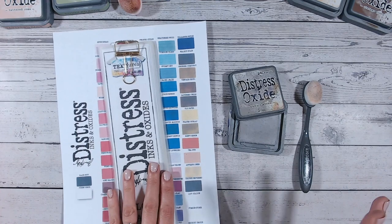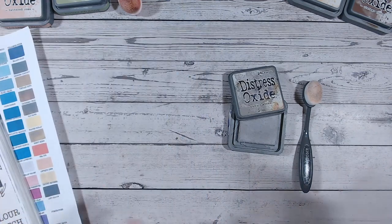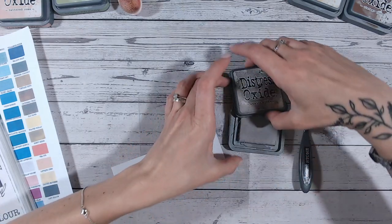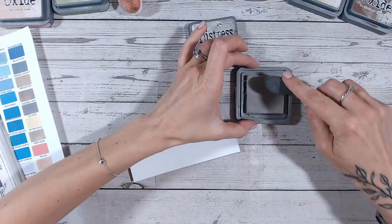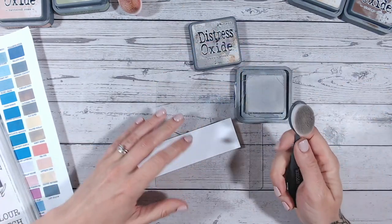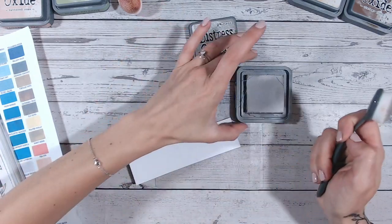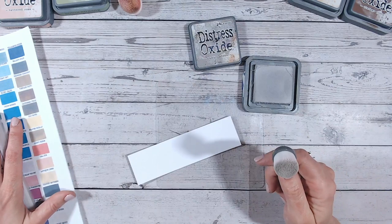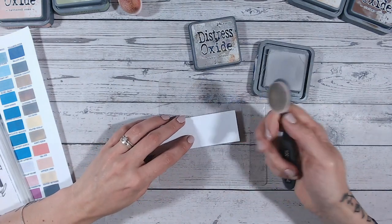As always, thank you so much for joining me and I'd love it if you subscribe to my channel if you enjoy these distress ink and oxide videos. Everything I'm using is linked down below for you — the blending mats, the brushes, the labels that I offer for free to download, and the color charts. They're all linked there for you to find on my website.